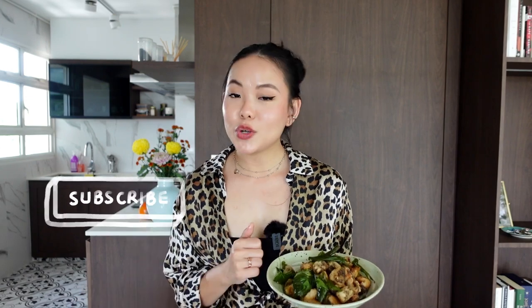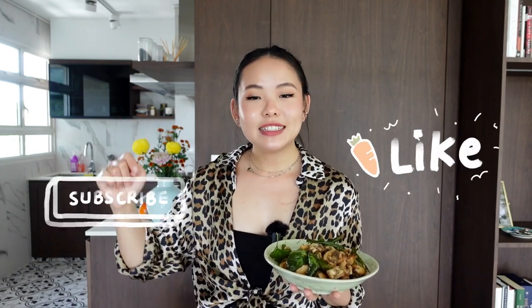We have come to the end of today's recipe: vegan Taiwanese popcorn mushroom. If you give this a try, comment down below and let us know how it turns out. If you enjoyed this video, click the like button and subscribe to our channel, and I'll see you in the next one. Bye!